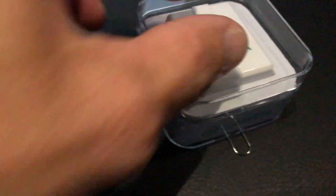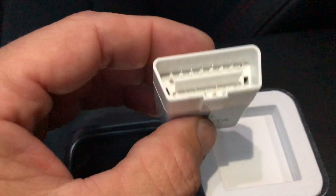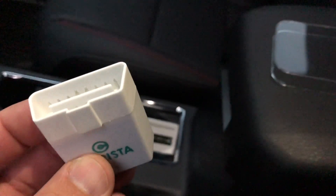We're going to take a look at this Carista. It's an OBD onboard diagnostic tool, and it has certain capabilities that allow you to change things in your vehicle. Basically, what's going to happen is we're going to plug this into the OBD port underneath your dash. All right, so it's plugged in, it's lit up — we have power.